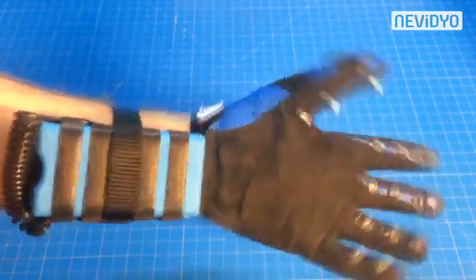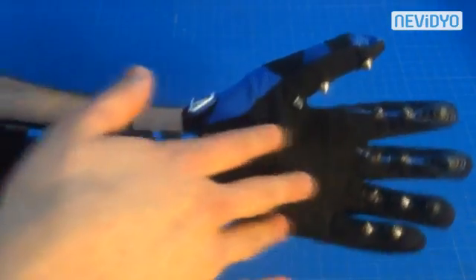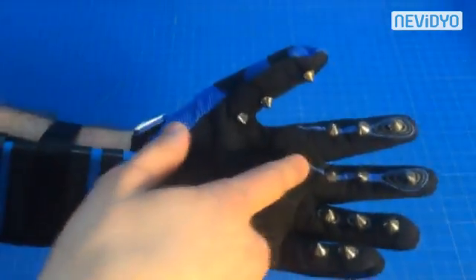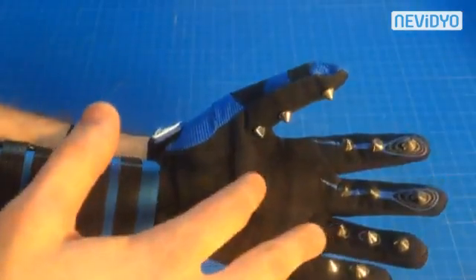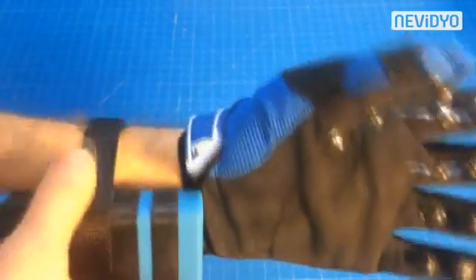I combined a stun gun with these pretty cool looking athletic gloves. These spikes on the front serve as your electrodes, which run down wires into the stun gun. You have your positive, negative, positive, negative, positive set up like that, so that you need two fingers to be set down on the target for you to electrify it.